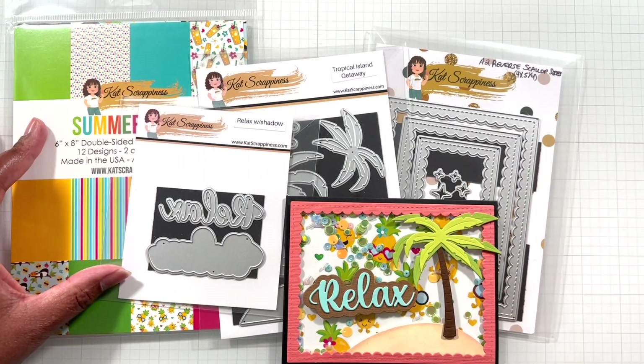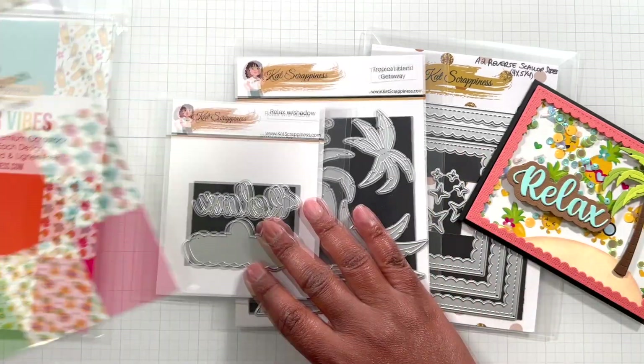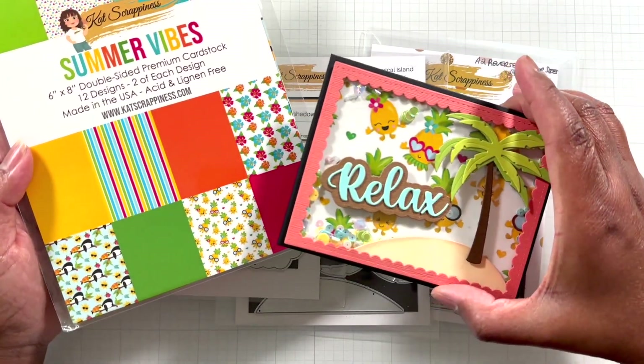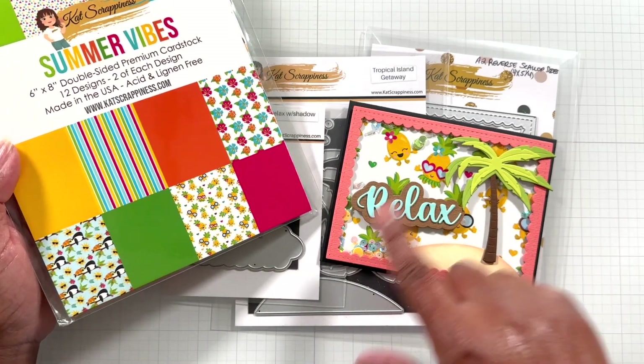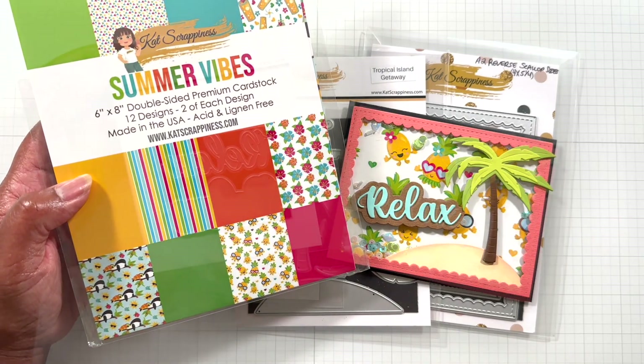Okay Crafters, these are the products that I used to make my card. I started off with the cute little pineapple pattern paper here. Look at the little pineapples — there's the little kids pineapple, the girl pineapple, the guy pineapple. It's like a pineapple family! That's from the Summer Vibes 6x8 paper pack.